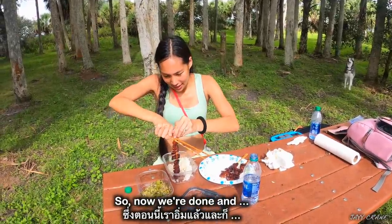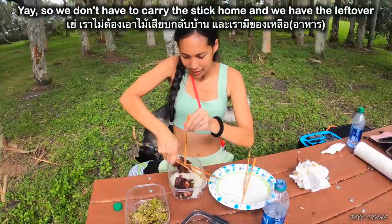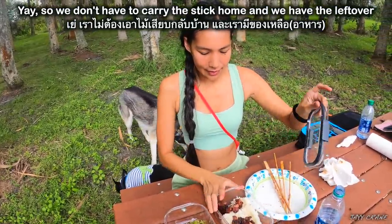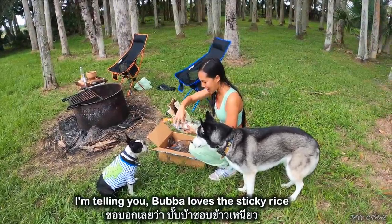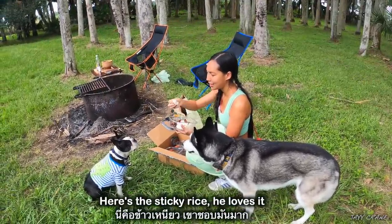So now we're done. Baba's gonna take what's left home so we don't have to carry the sticks home. And we have the leftovers. Baba loves the sticky rice — you gotta dip it with the meat a little bit. He loves it!